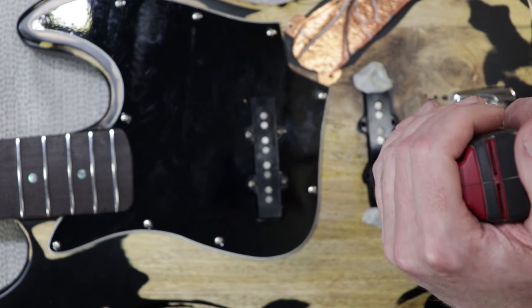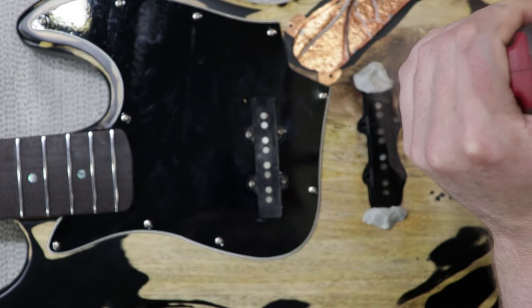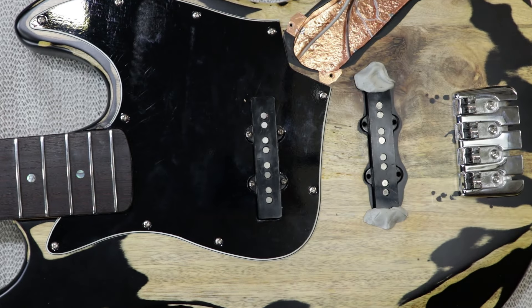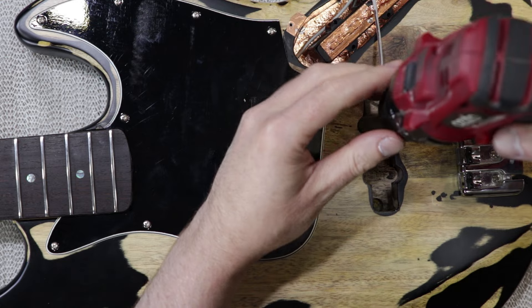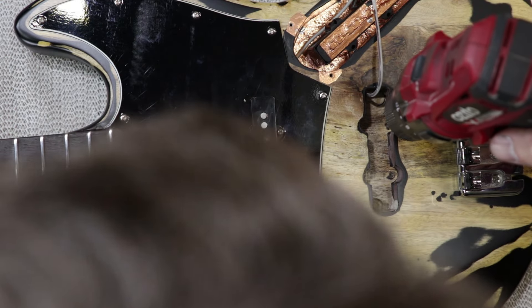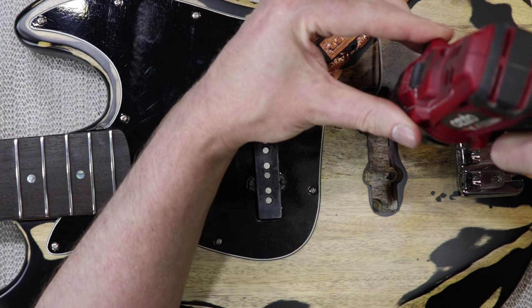I'm actually running it backwards to transfer those holes down to the bottom of the routes. I've already filled the original holes just with some bamboo skewers and some wood glue. Now I've switched to a skinny drill bit — 1/16th or something like that — so I can drill the pilot holes, and I'm just using the features in the route itself to align the drill and make it as upright as possible.